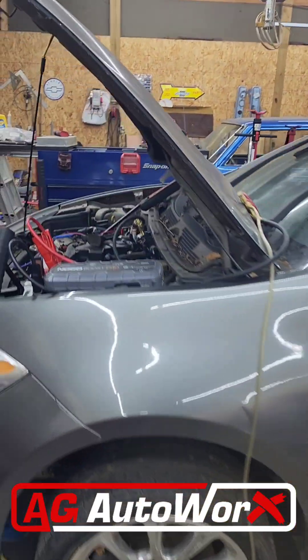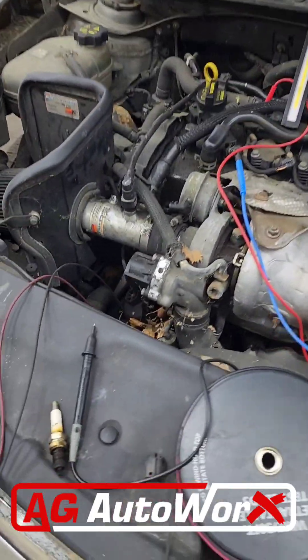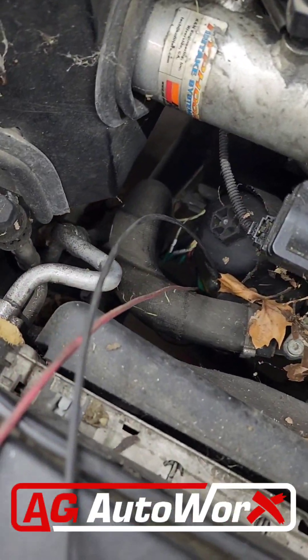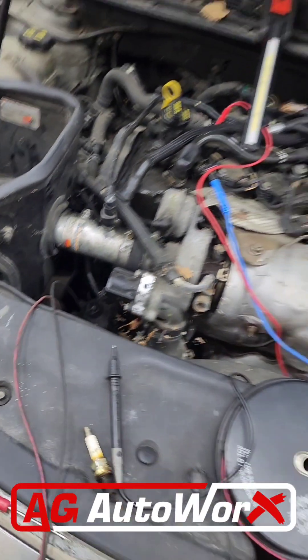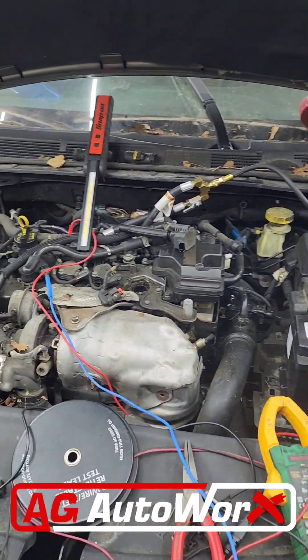2013 Dodge Dart. I've messed with this quite a bit. It's not reading the crank sensor — it's getting an intermittent reading from the crank sensor.